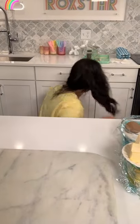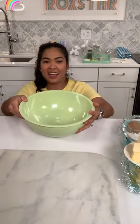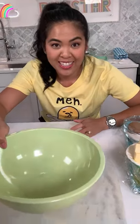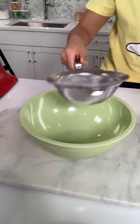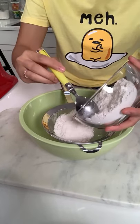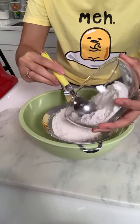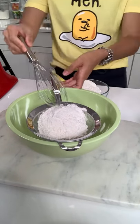Now I'm moving on to the cake batter. My stand is a little broken so bear with me. I have all the dry ingredients and I want to make sure they're mixed together, so I'm going to sift everything into a bowl before getting it onto my mixer. Here's my all-purpose flour and my whisk.